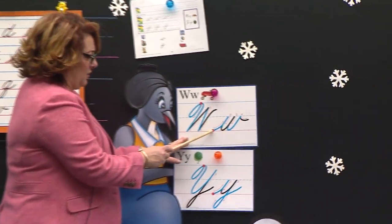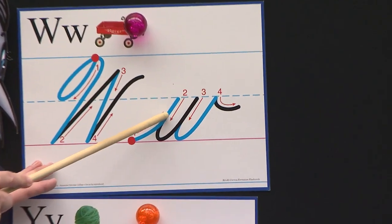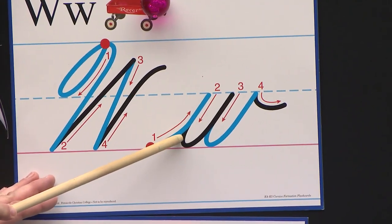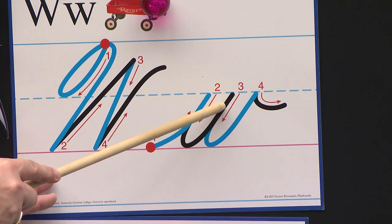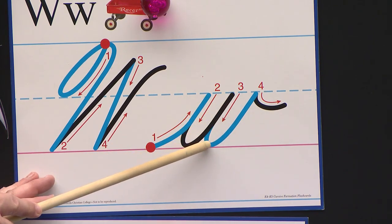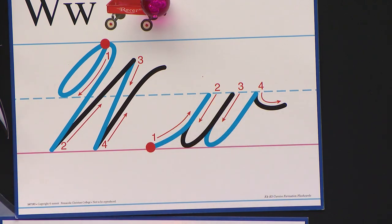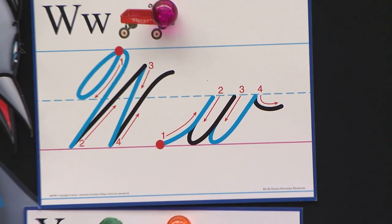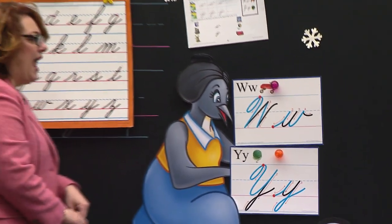This one starts on a red dot. Slants up to a dotted line. Retraces down the same line to the pink carpet. Goes back up to the dotted line, retraces down the same line to the pink carpet, goes back up to the dotted line and waves. What letter is that? Boys and girls watching — W. Good job. What does W say? W, W, W, W. Nice work. So we're going to make W's today on our paper.